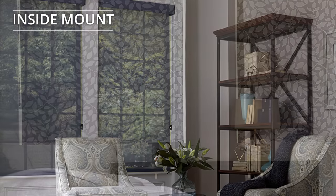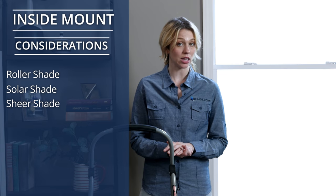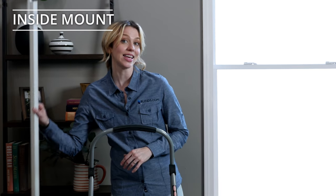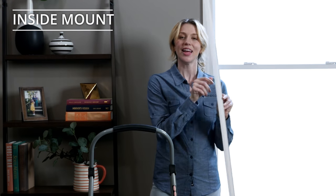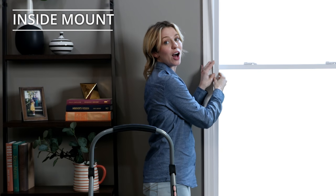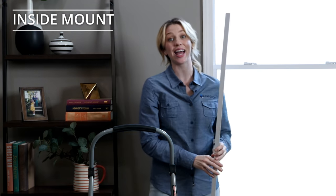One thing to note about roller shades, solar shades, and sheer shades: if you inside mount any of these products, there will be light gaps up to one-half inch on each side of the shade because of the product's hardware. To eliminate light gaps, add light gap blockers to your order — these are adhesive strips that attach to your window and completely block any light gaps. Alternatively, you may want to consider an outside mount for these products to fully cover your window.